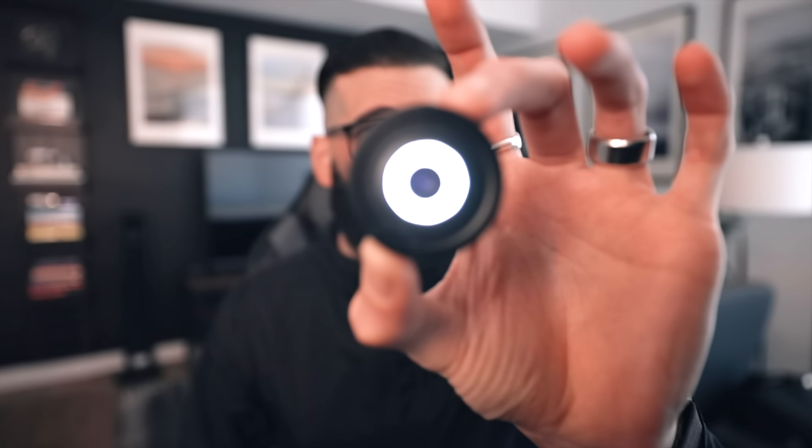What's up, everybody? Welcome back. Thank you so much for taking the time to hang out. EMT here, and in this video we're elevating our macro photography game on smartphones with the brand new Sandmark microscope lens.